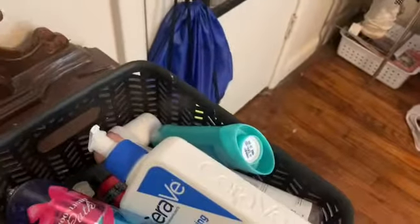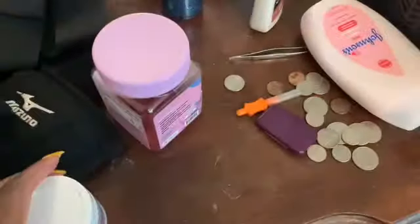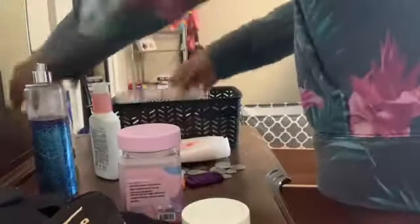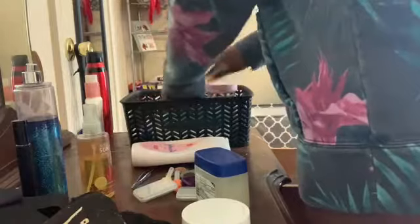In this drawer I had everything that I use daily — like deodorants, perfumes, just care stuff. I also had some coins, lotion, and face stuff. Right now I'm going to go through all of this to see what I use and what I don't use. I just put everything I don't use every day or every night in here because that just makes more sense.